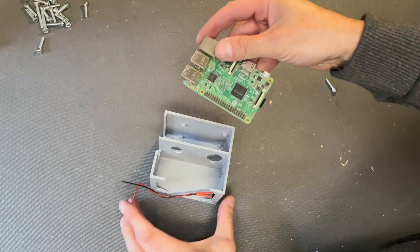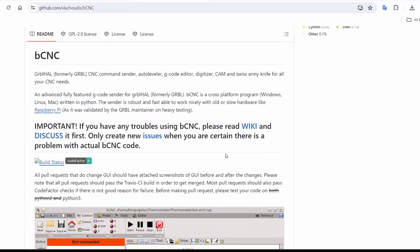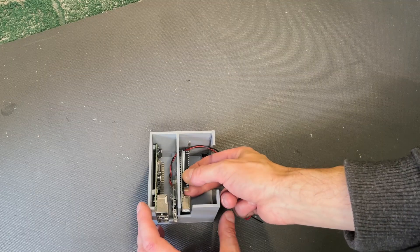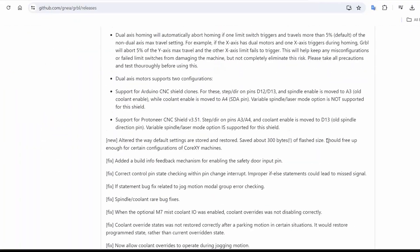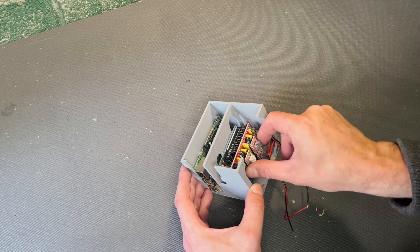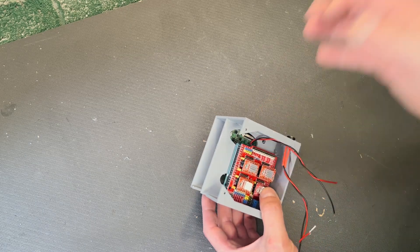To control the machine I use a Raspberry Pi with bCNC and I access the Raspberry Pi via remote desktop with my laptop. The Raspberry Pi connects to the Arduino Uno via USB. The Arduino Uno is running Grbl and gets the CNC shield on top to power the motors.